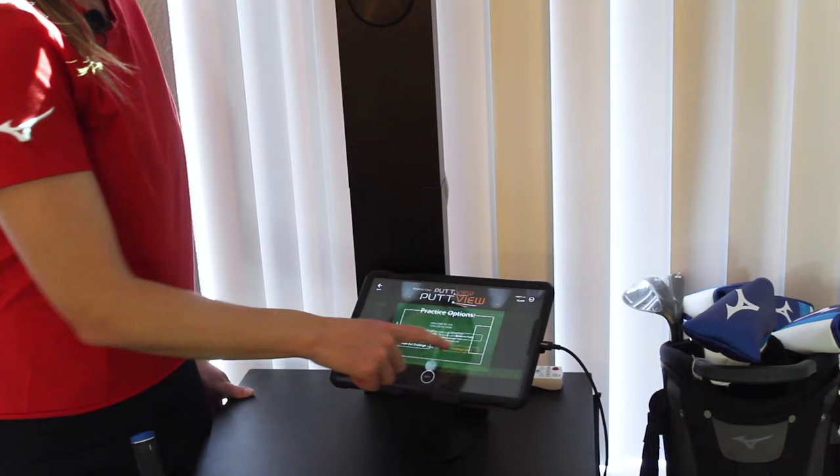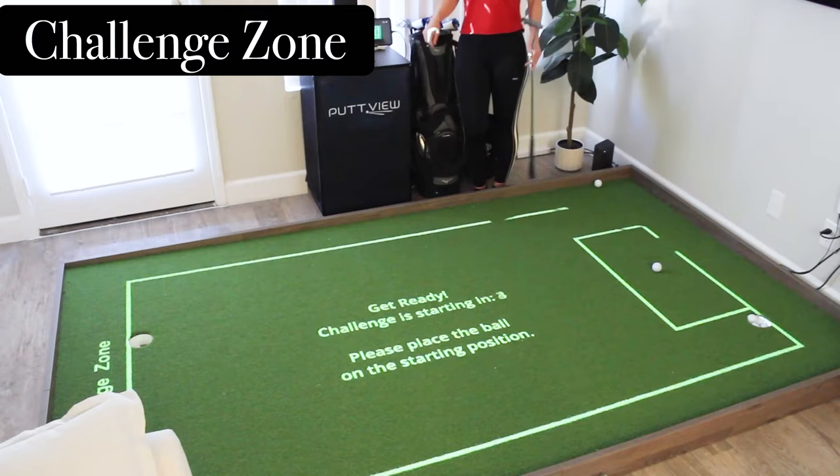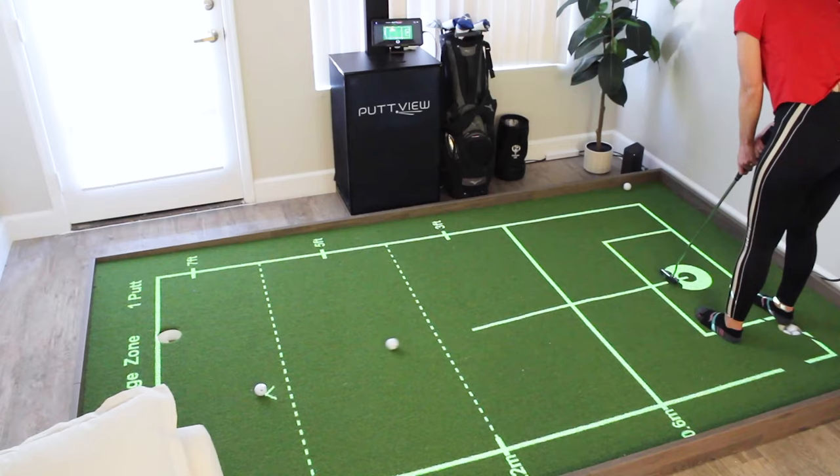My third and final drill is called Challenge Zone and this one is probably the most fun of the three. The basic goal is to putt as many balls as you can within the zones, but each putt has to be shorter than the one you hit before it.